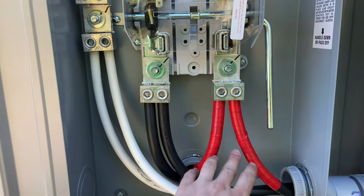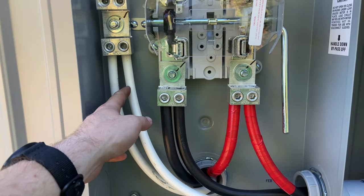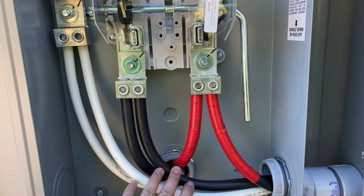We've got phase one, phase two, and then our neutrals. The inside goes to the shop — I'll show you that real quick.